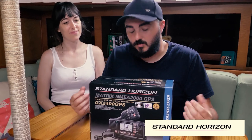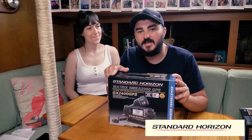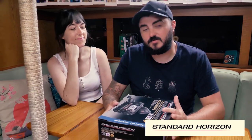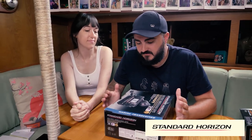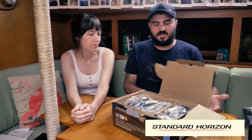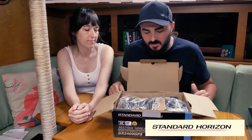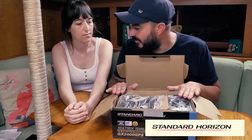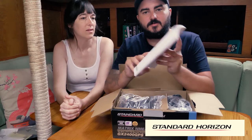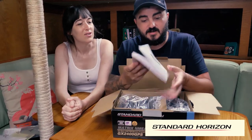As we unbox this unit we're going to talk about some of the features as to why we really wanted it. The first one is that it has AIS. This AIS isn't the type that transmits and receives — it only receives. But that's also really handy, especially for people that don't have AIS on the boat. This is what the inside looks like. This is the size of the manual you get with it — nice and detailed, extremely detailed.